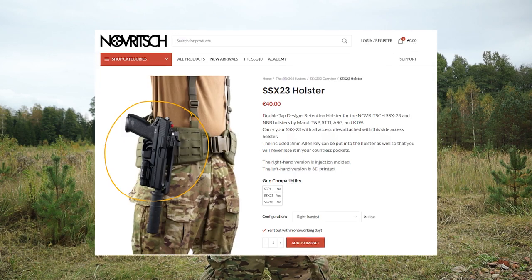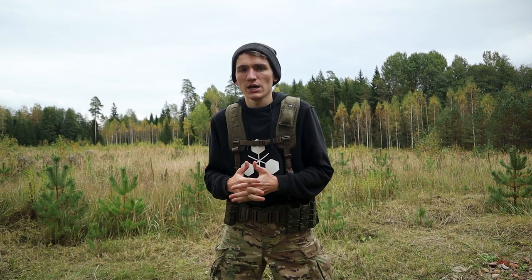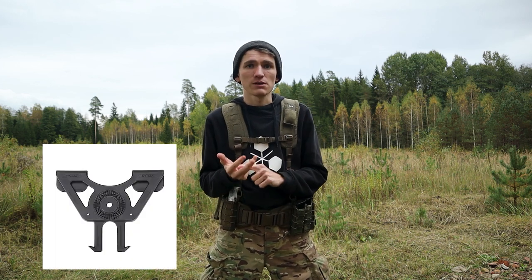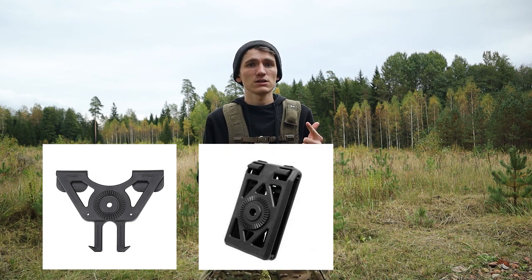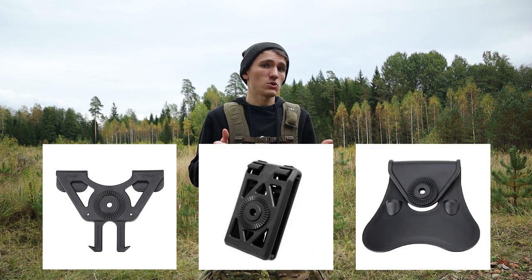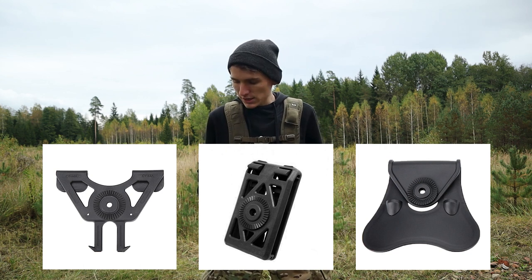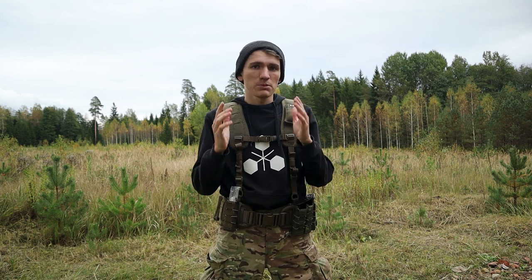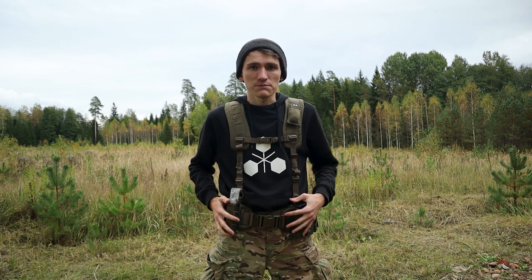When you look at other websites that sell battle belt setups or attachments for pistol holsters, it's quite confusing which one you should choose. There's basically the three-slot MOLLE type, there's the belt clip, and then there's the paddle, which is supposed to go on either the belt or your trousers. It's not really clear how you would use these on the battle belt, but I'm here to show you the right way — and there are two alternative ways to use those mounts.